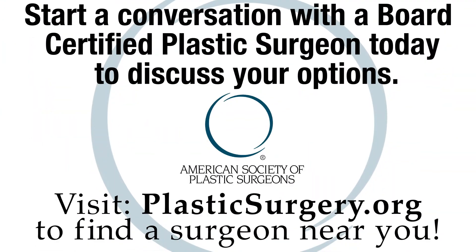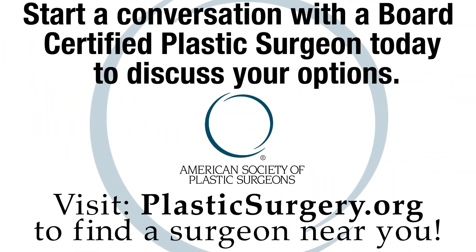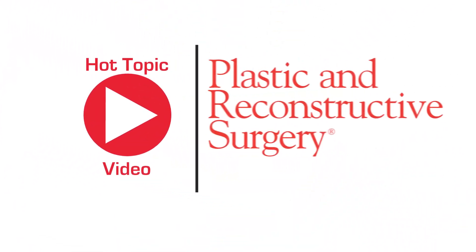Keep your chin up — this technique satisfies patients and prevents witch's chins, if it's needed. To learn more about chin augmentation and osseous advancement genioplasty, start a conversation with your board-certified plastic surgeon that does this procedure. And of course, read the number one journal in the field, PRS.